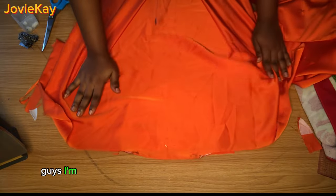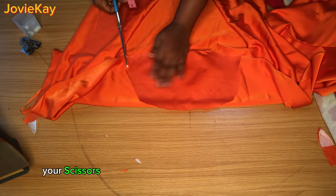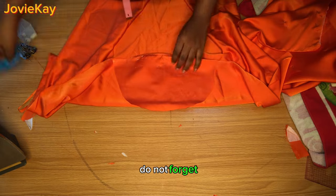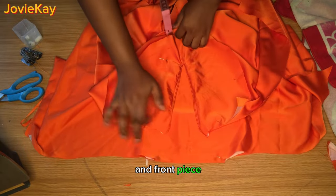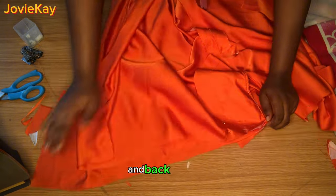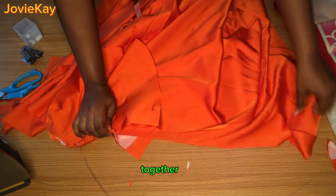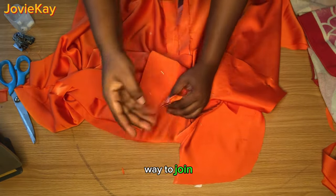Trace the back neckline into the facing, take it to the sewing machine, and stitch. Once done stitching, trim with scissors, then weave or hem the facing edge all round, and do not forget to iron it neatly. Now I'm going to stitch down the shoulders — join the front and back shoulder area and stitch down both shoulders. After stitching one side, join the other side and stitch it as well.